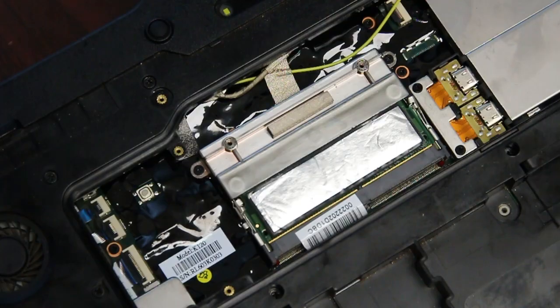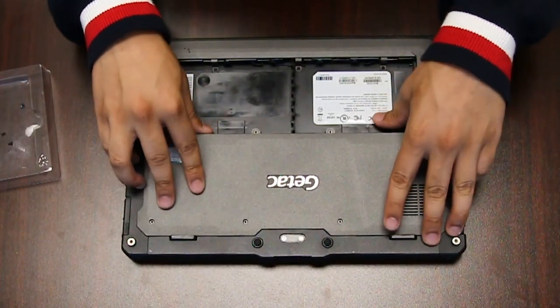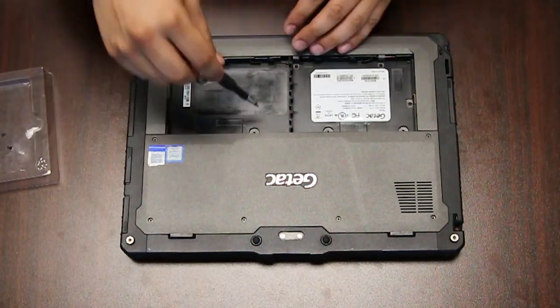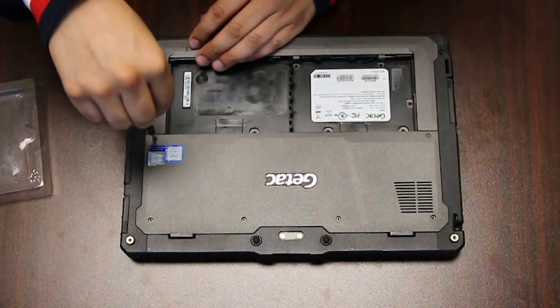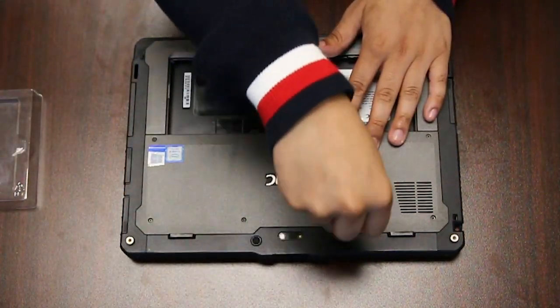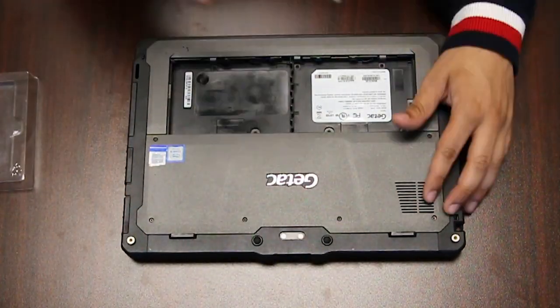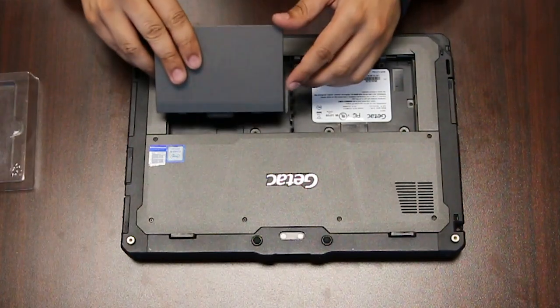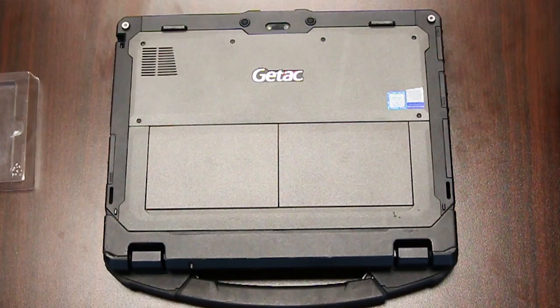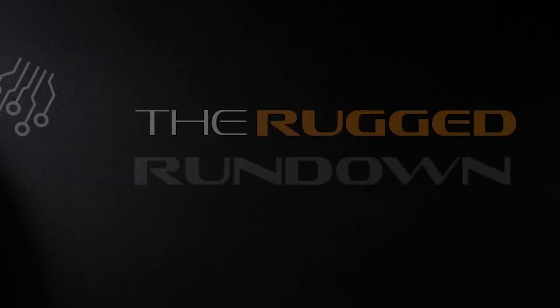You've upgraded your memory. Now you can just put the plate back, put all the screws back, and the batteries, and you're all set. Thank you for watching — any questions or comments you can leave below.